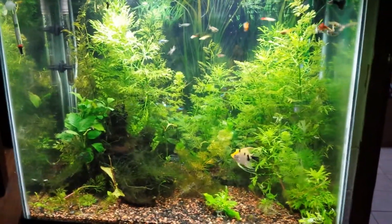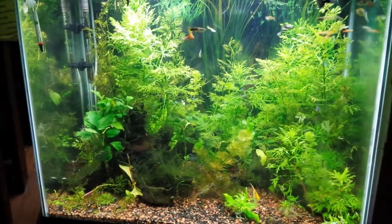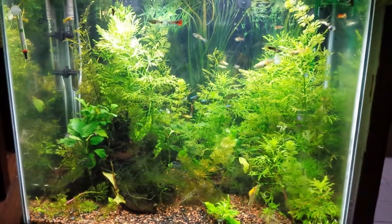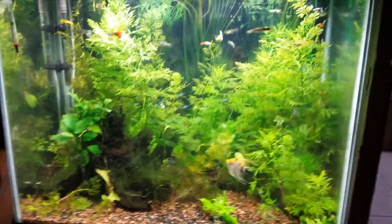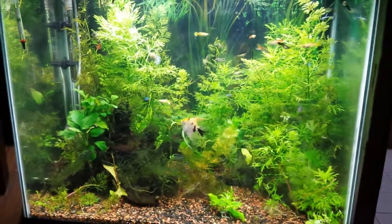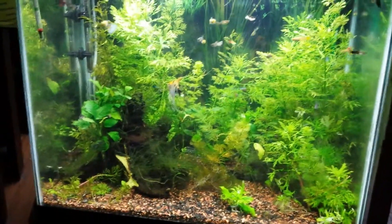You don't need to spend money on charcoal and ammonia-removing stuff — just get biological media and let your fish and tank do its thing. Now on to plant tips.